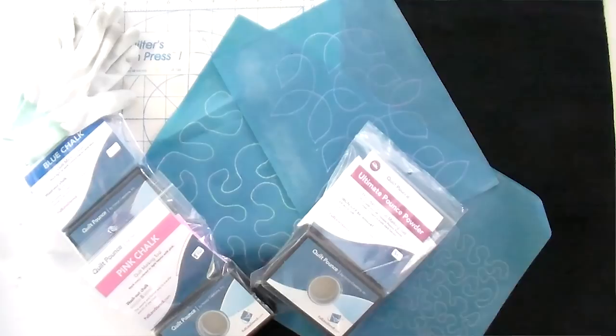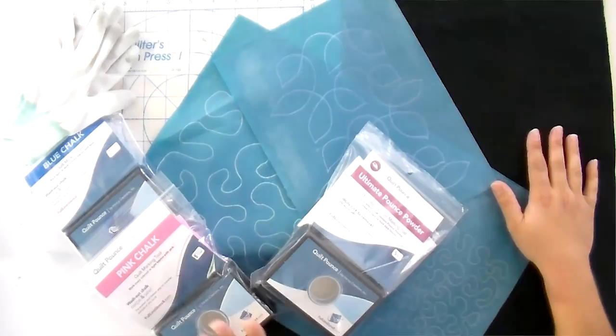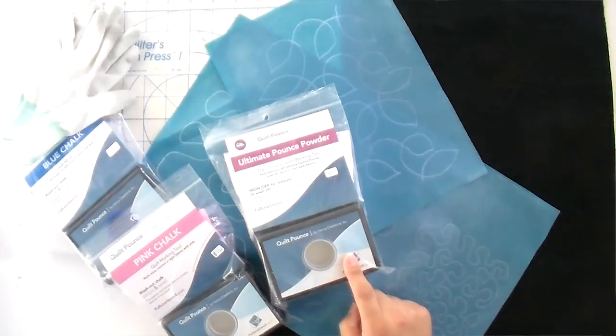To get started, I recommend you get some fabric that you regret buying. I'm using black so you can see it really well on camera when I put the chalk on. You also need some pounce — you've probably seen this in stores. We've got it at shop.quiltaddixlamas.com. It comes in a couple of different colors. There is the ultimate pounce powder, which is white and irons off, which is great because you don't have to worry about getting all your lines off.